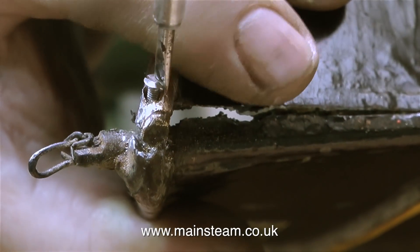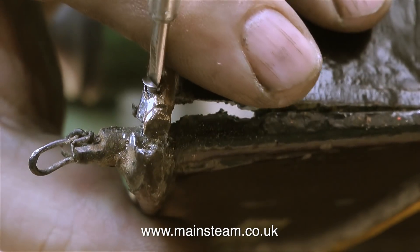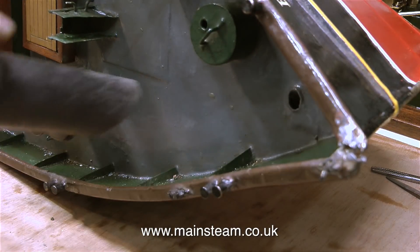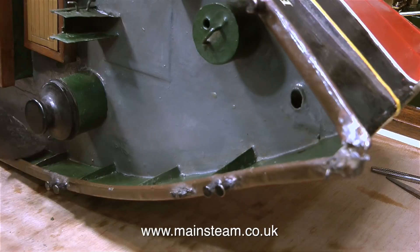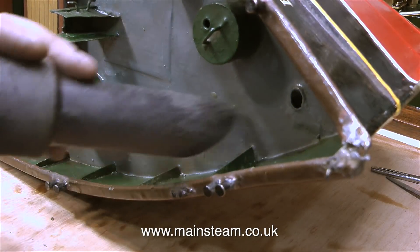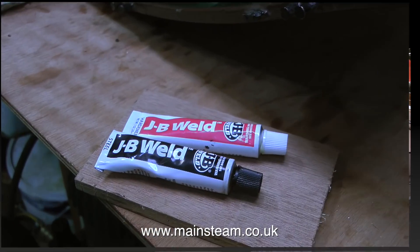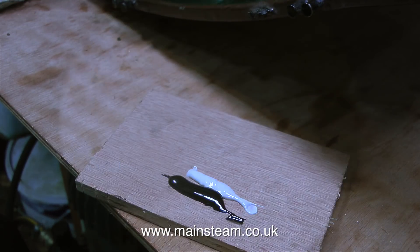Now I just screw in an 8BA bolt — a stainless steel 8BA countersunk bolt. Countersunk for no particular reason; I've just got plenty of these and they're quite strong. The bolt was too long so I took it out to shorten it, and I thought I'd first clean up the work area and get rid of all traces of the old filler plus the brass particles from the drilling operation.